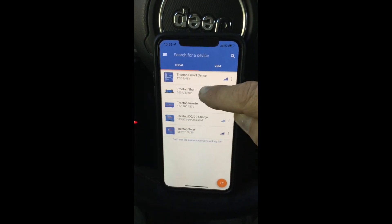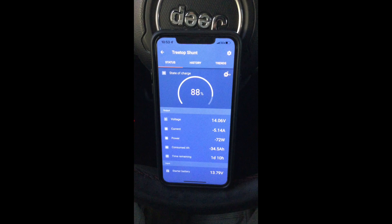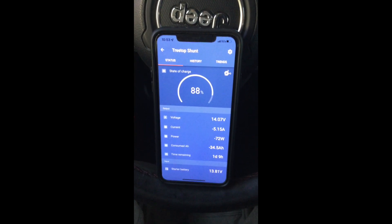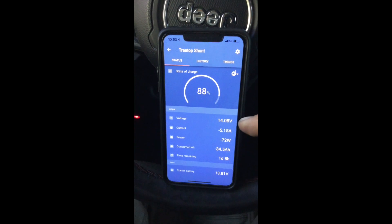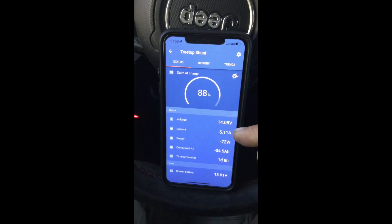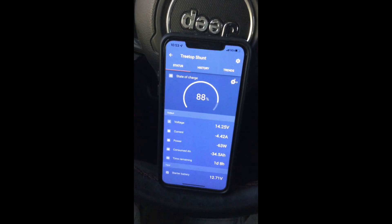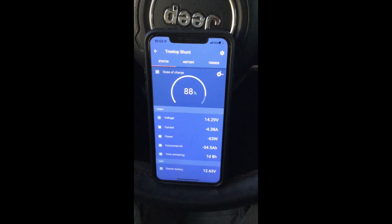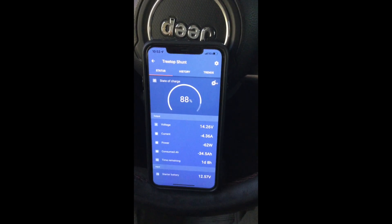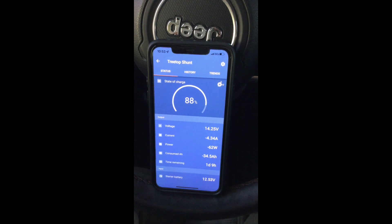Now let me go back to the shunt. That shows that my battery bank is 88% charged. The fridge is running, so my battery bank is at 14 volts, the current draw is 5 amps at 63 watts. I've consumed 34 amp hours, and at that current draw, I have one day and nine hours remaining. And then that's my starter battery right there at 12.5 volts.